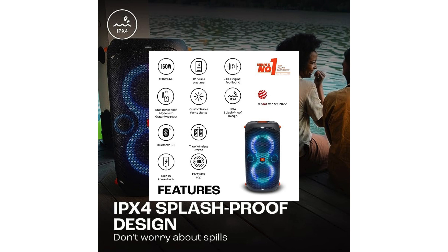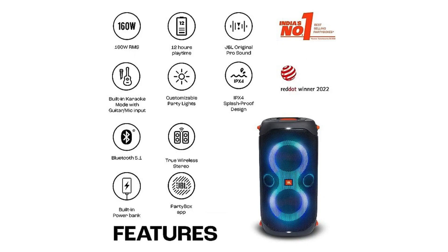In conclusion, the JBL PartyBox 110 is a solid choice for those looking for powerful sound and a great light show in a relatively portable package. Its battery life and splash-proof features make it perfect for any party setting. Just keep in mind its weight and the limited connectivity options when making your decision.